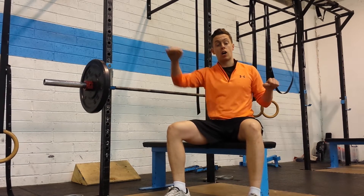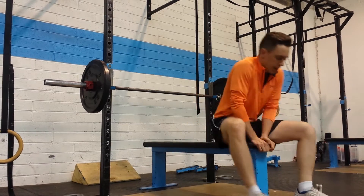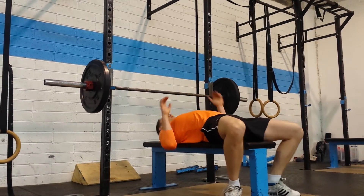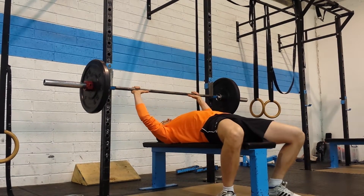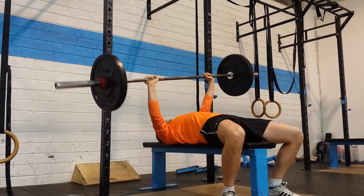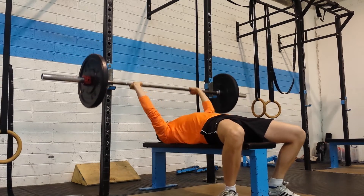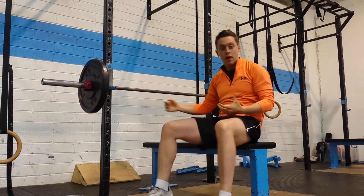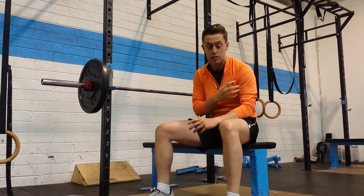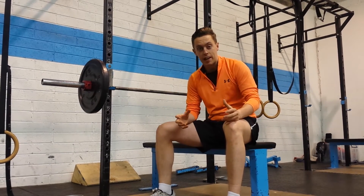If you're struggling with a wonky bench press — where it's all uneven when you're coming up off your chest — this is the easiest way to fix it. Let me demonstrate what the issue is. A lot of people on the bench press, one hand comes up before the other. They're lifting quite heavy and they're not working through both sides of the chest, deltoids and triceps evenly. So one side is lagging.